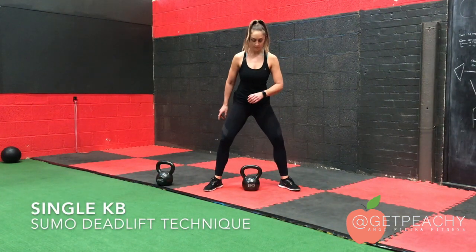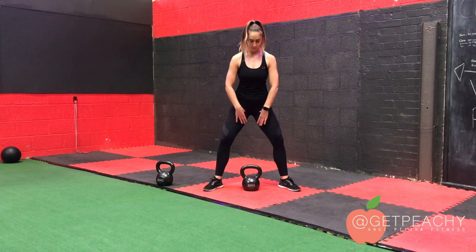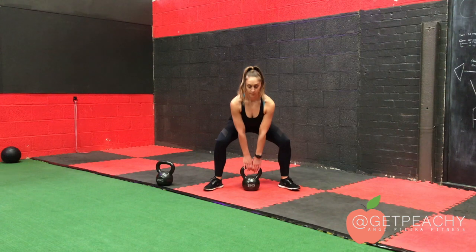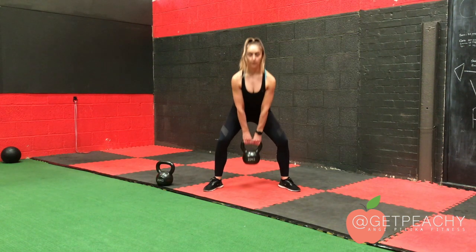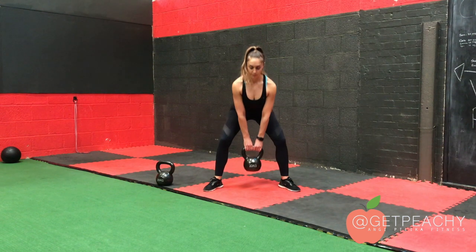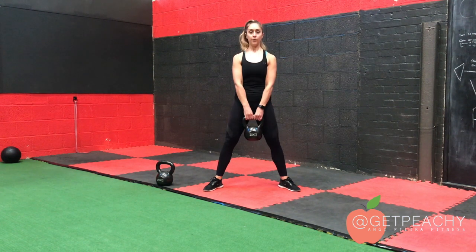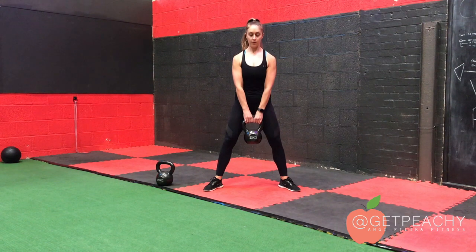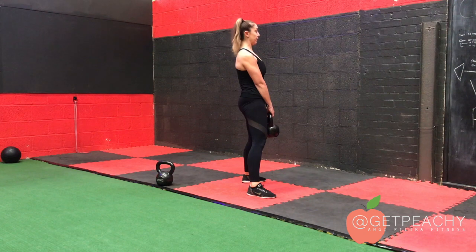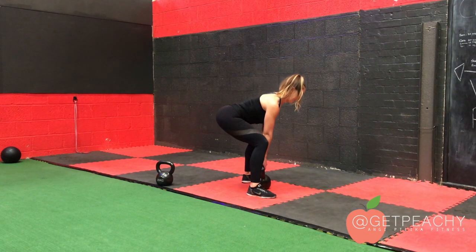To set up for the kettlebell sumo deadlift, make sure your feet are wider than your hips and your knees and toes are pointed out with your hips open. Place the kettlebell on the floor in line with the middle of your foot, and as you reach down keep a nice straight arm pressing your shoulders down away from your ears. To hinge back, push your bum back away from you with a slight soft knee bend. Your back should be nice and straight here.